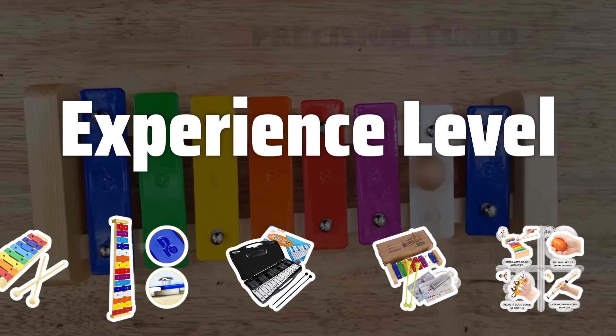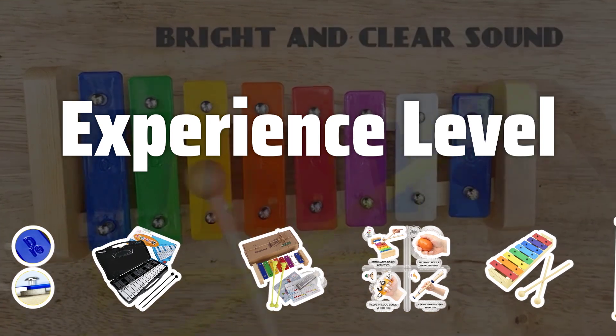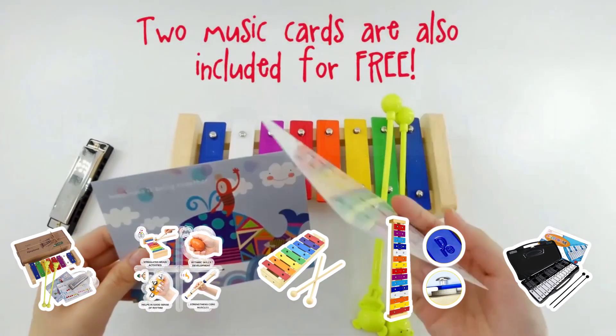When choosing a xylophone, consider your level of experience as a musician. Beginners may benefit from a xylophone with a smaller range of notes, while experienced musicians can explore wider melodies with a larger range.